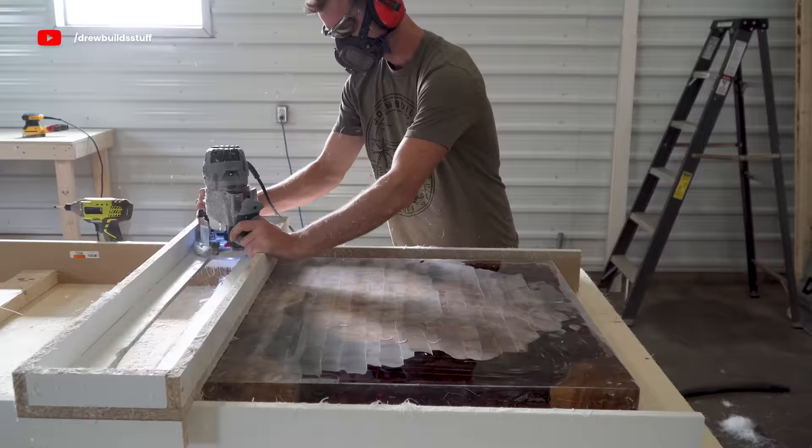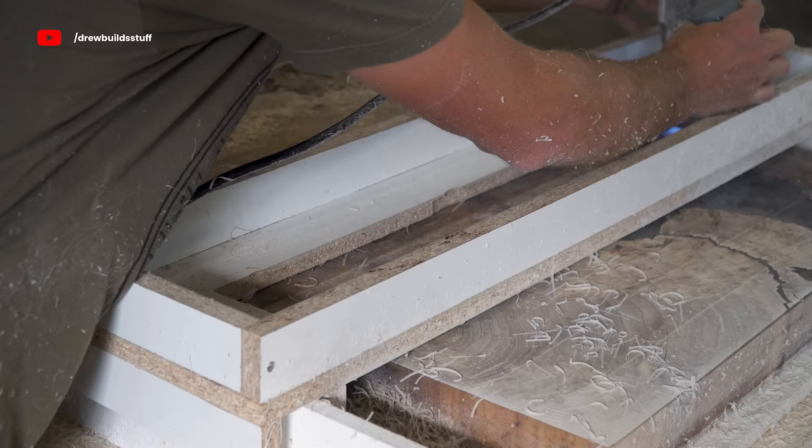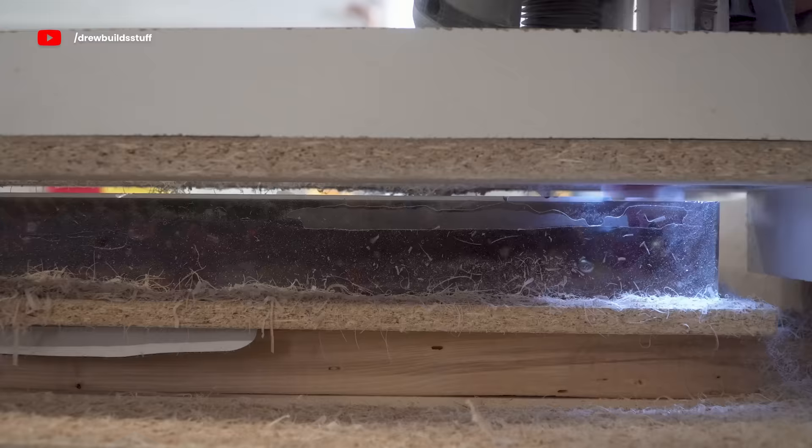I did two or three passes over the slab in total, taking off maybe a sixteenth of an inch on each pass. This was enough to get me through that epoxy top layer and back down to the raw wood, and it also wasn't quite deep enough to hit any of the glass that's encased inside the epoxy, which is a pretty important part.